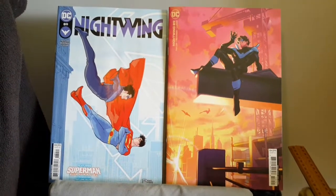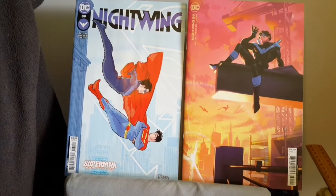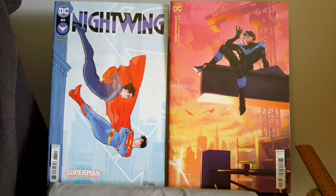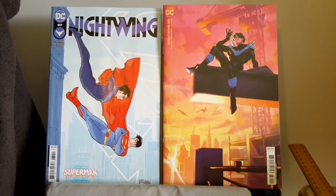Now it's time to move into the internal art as well as covering some of the things in relation to the story. I'll use the variant cover to show the art around the beginning, middle, and of course the end.